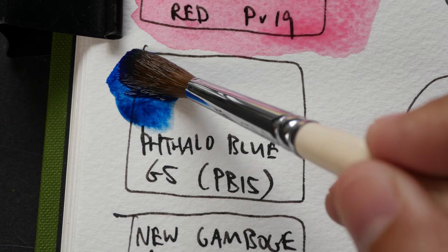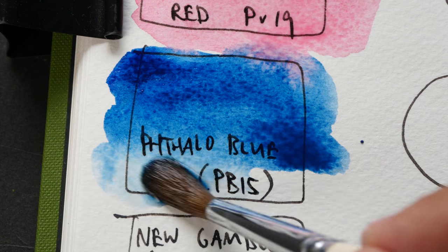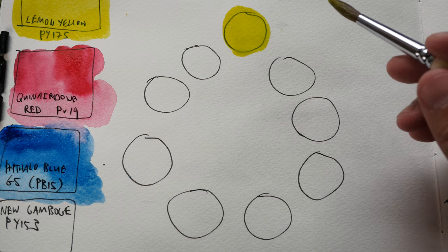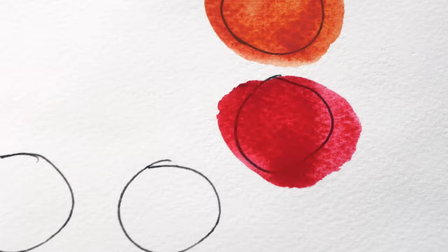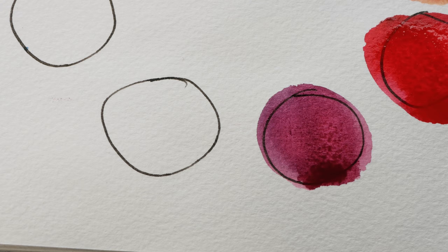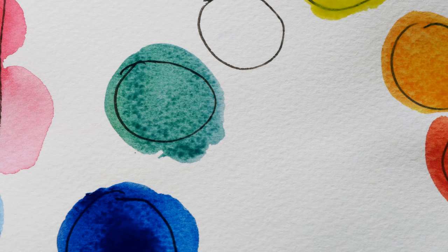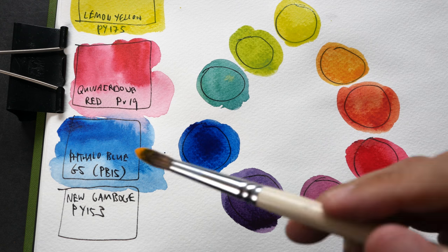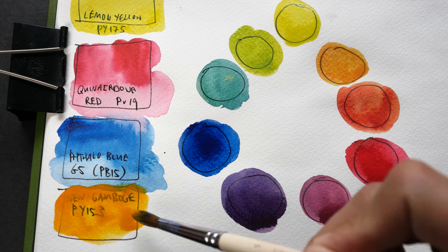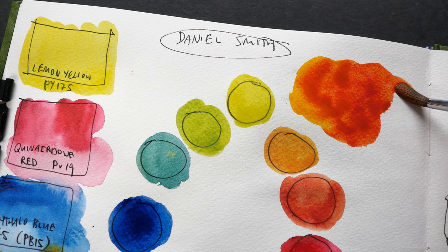Next we have phthalo blue. This is a really strong, vibrant blue. Let's paint the color wheel with this limited palette. It's a bit difficult to get a bright orange, so that's why I want to use New Gamboge as well. Let me mix New Gamboge with quinacridone red to let you see what kind of orange we can get.